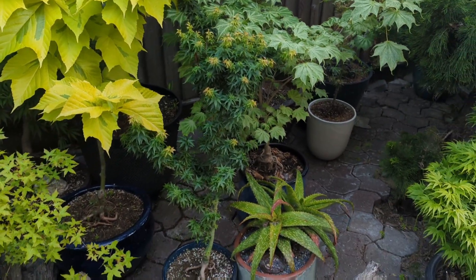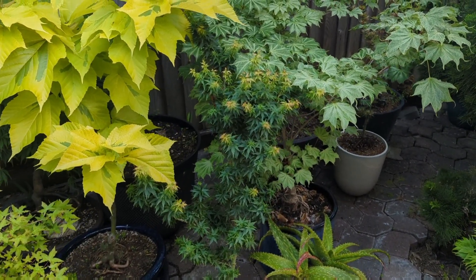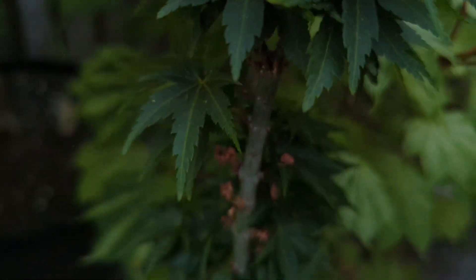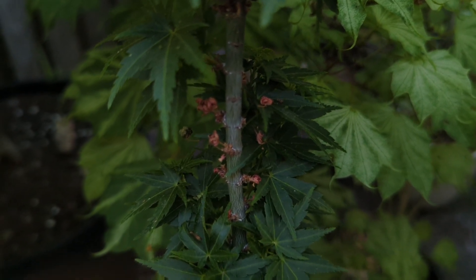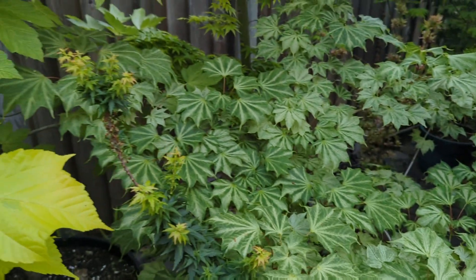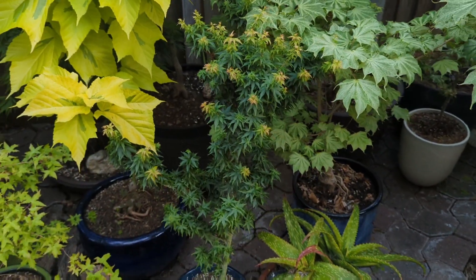This one here is kind of similar to Goshiki Kotohime — it's a seedling from shishigashira and it's called Jade Dragon, Acer palmatum Jade Dragon. It actually has seeds on it this year — samaras, very very tiny pink things. I don't know if they're fertile or not, but if they are, that could produce something neat. It grew a couple inches this year; it's a very slow growing tree.